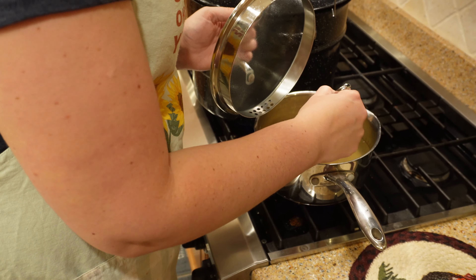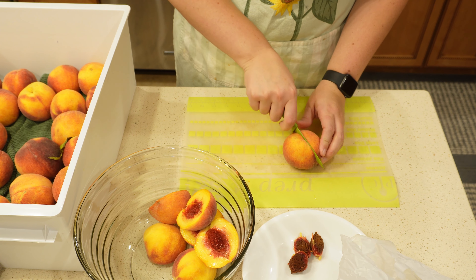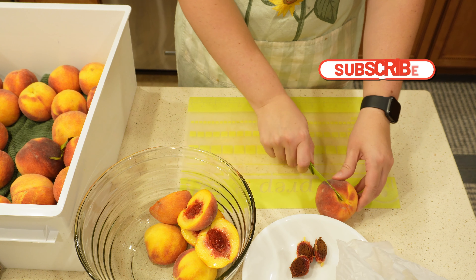You're going to bring that to a boil, but not a roaring boil — just simmer it and stir it. Make sure all of that sugar melts away.